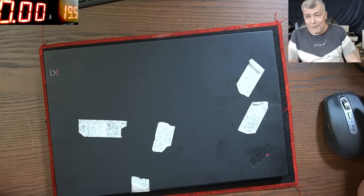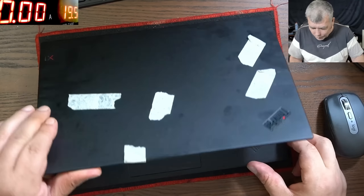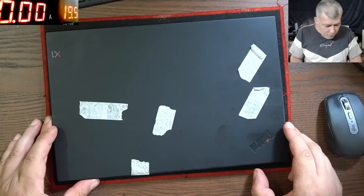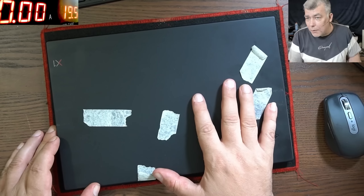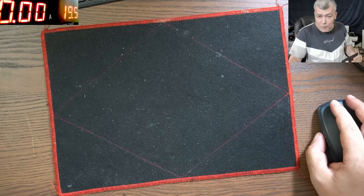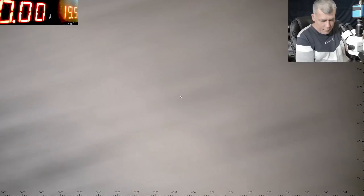Hello, we are back and this time we have a customer job — a nice laptop, a Lenovo ThinkPad i7 8th Gen. The problem with this one is the charging port, so let's have a look at the charging port just to understand what we are dealing with here.